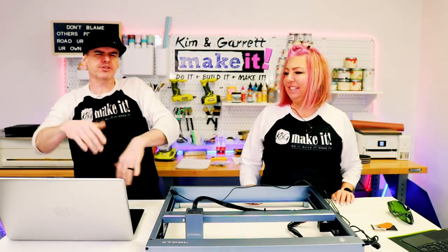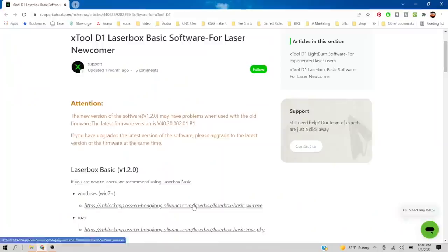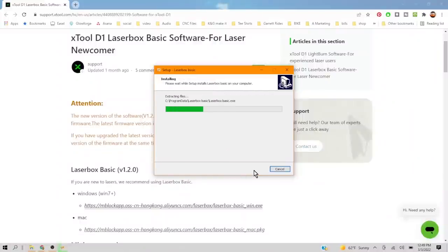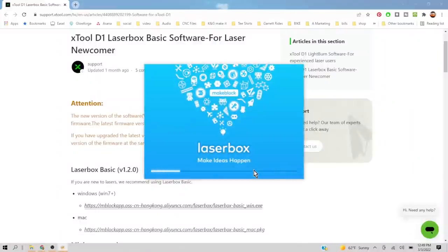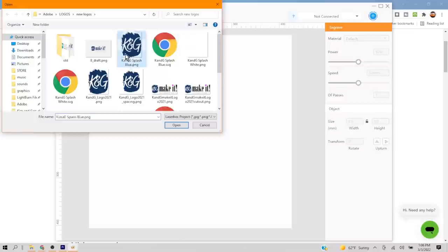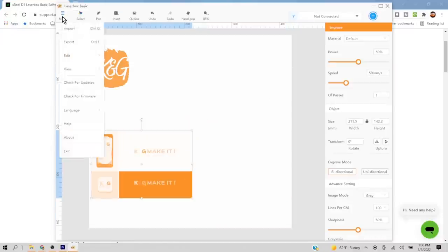Step three: we're going to load the software and pair the machine. We're going to use Laserbox Basic, which comes from X-Tool — you just go to the X-Tool website and download it. Software install is super simple; you really only need the USB cable for initial setup. Connect the USB, install the software, locate the laser on the COM port, and it's ready to go. We've already tested importing SVGs, PNGs, and JPEGs, and they work great.